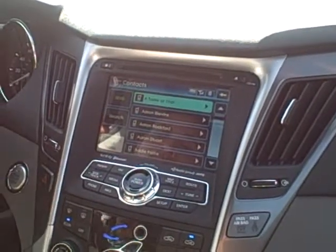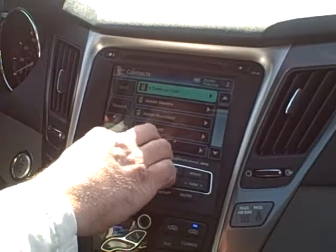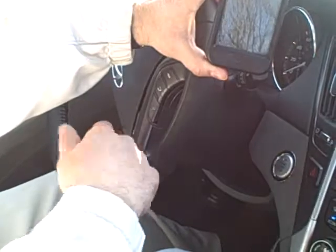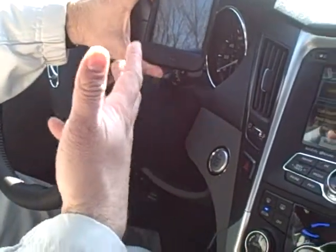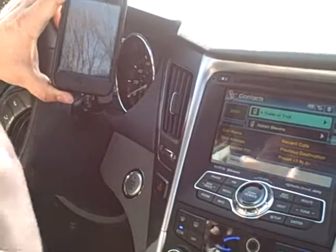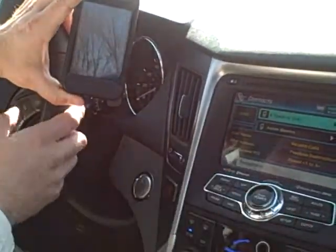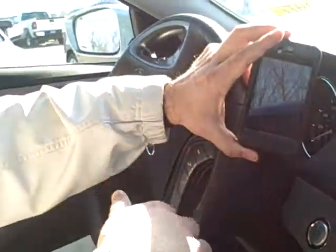Now remember this: when you use your voice recognition, when we push the voice recognition button there's a beep. The system will not recognize what you're saying until you hear that beep. So remember, so we don't frustrate ourselves — always make sure that we listen to that beep first before we try to talk to the system. If not, we'll get frustrated.